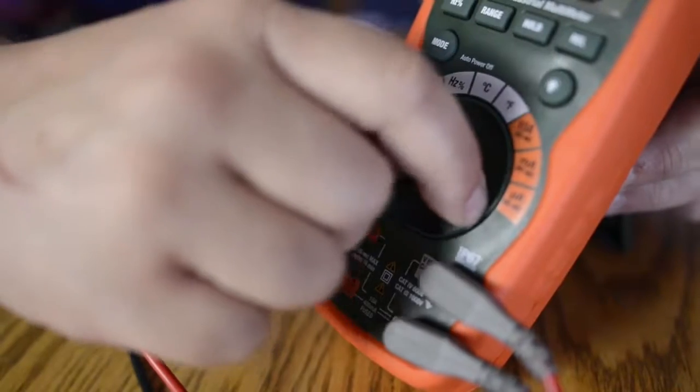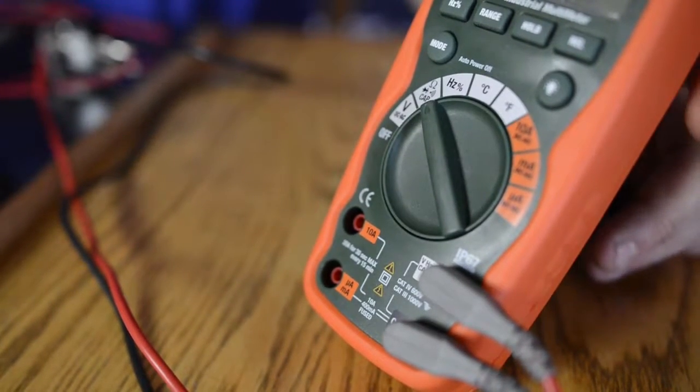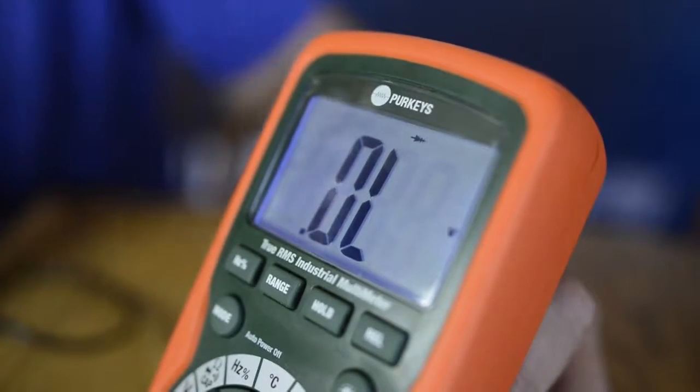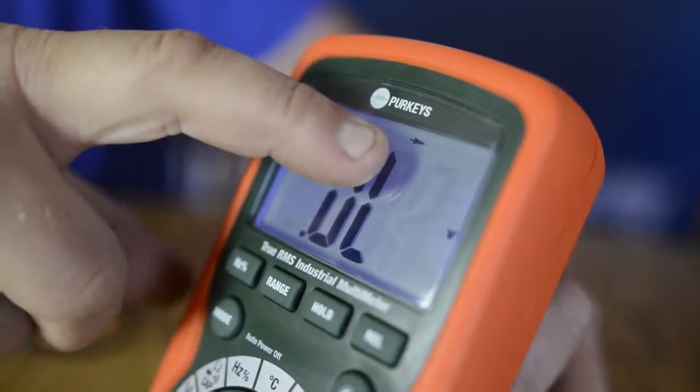In order to do a diode check, we first have to make sure our meter is set to the right function. We're going to turn it on to the second notch here, which actually has several different functions. We're going to have to hit the mode button until our diode symbol comes up so we know we're on the right function. Now we can check our diode.